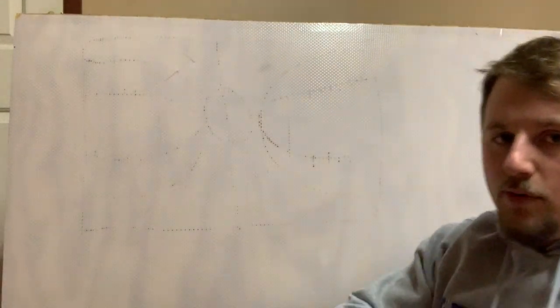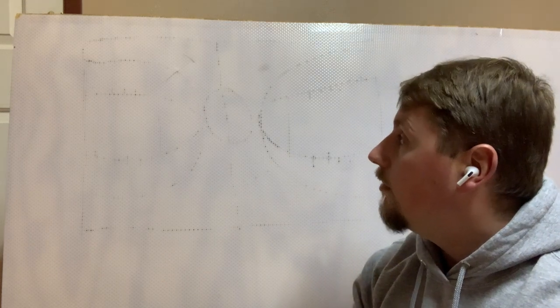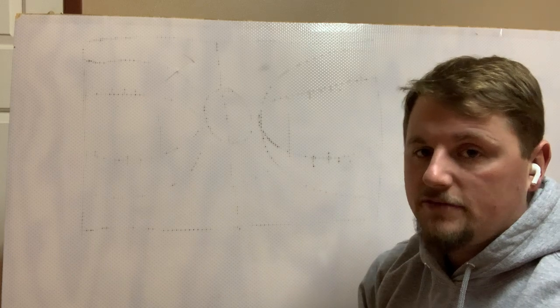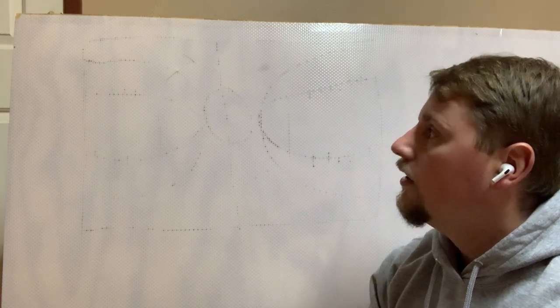Alright, so boys and girls, what I have here at home is just a little bit of a whiteboard. What you might be using at home is maybe a piece of paper, or maybe you're going to do this on your Seesaw — I will have this loaded in your Seesaw with this video. What you're going to do is actually draw yourself a basketball court. I really want you boys and girls to focus on the shapes that you see on a basketball court, because each shape and each line on a basketball court has a purpose.